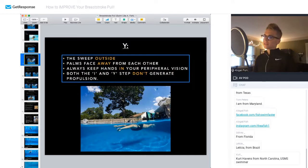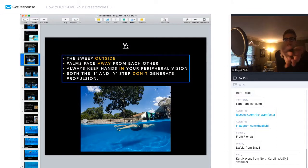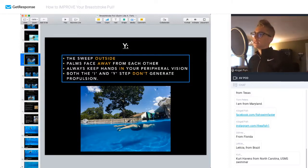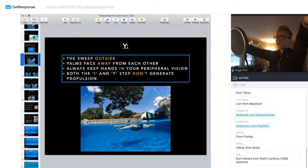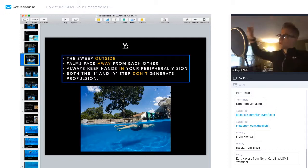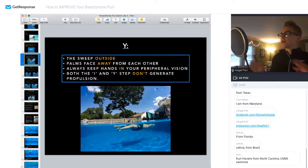As far as the Y is concerned, you go from your I position and rotate your palms away from each other without moving them yet, and sweep them out to about a 45-degree angle — right outside of your shoulder line. The goal here is to keep your hands in your peripheral vision; you should always be able to see your hands. You don't want to sweep out so far that you can't see them anymore, because that creates a really wide pull that takes longer to complete than a shorter pull.